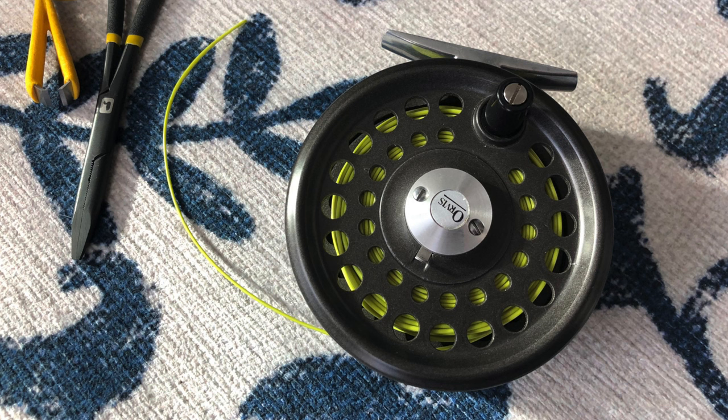Your fly line is probably the most important piece of this element. The reel — get something that works, you're good. I would not spend a bunch of money on your first reel. The backer, whatever. The fly line is essential. Do not cheap out on your fly line. Yes, you can buy fly line for $20, but spend $50. If you spend $50 on your fly line and your total fly line, reel, and rod setup is $200, great.